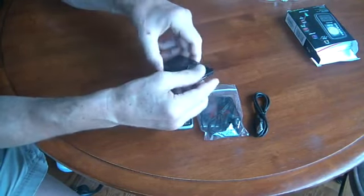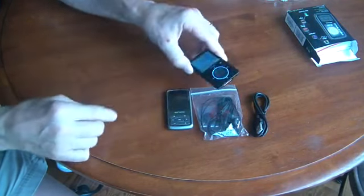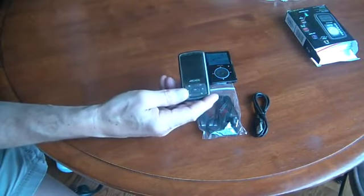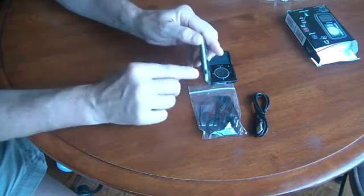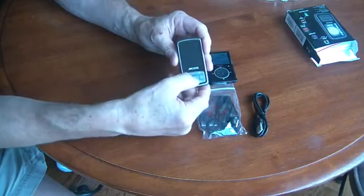What I like most about the SanDisk Fuse is it also has a microSD slot. The Arcos comes with 8GB of memory on this particular model, and there's no expansion possible. Here's your headphone jack, and here's your USB connector.